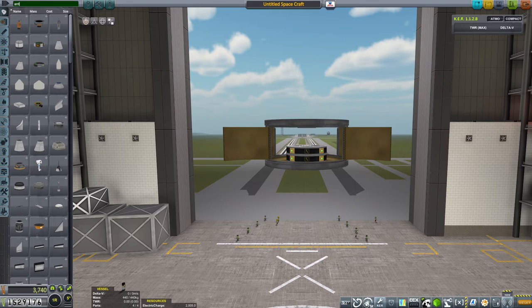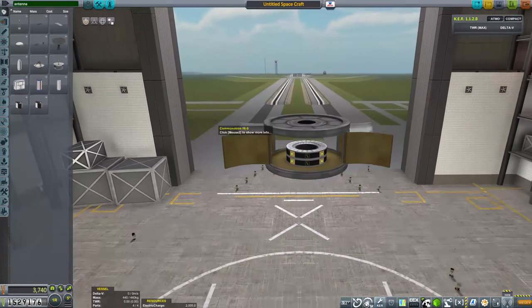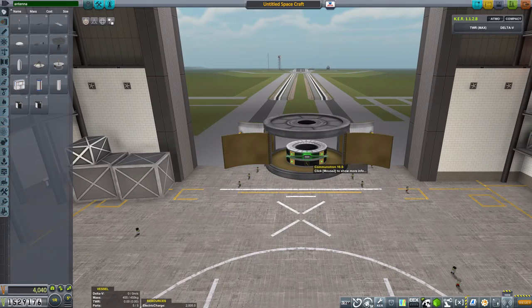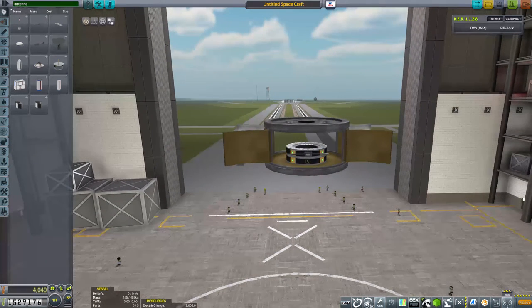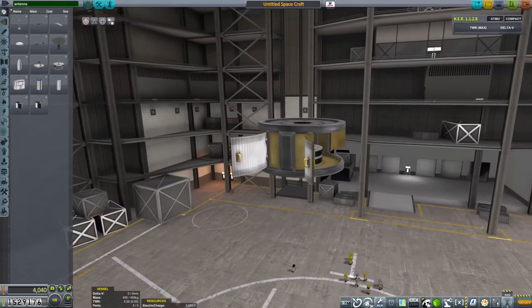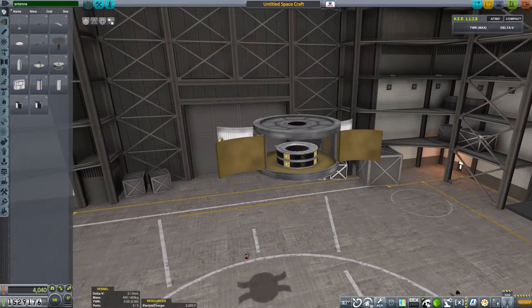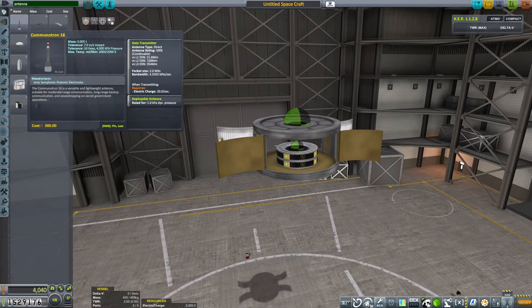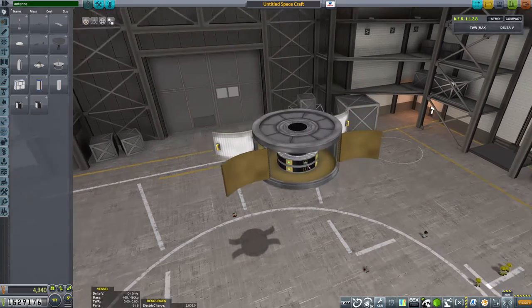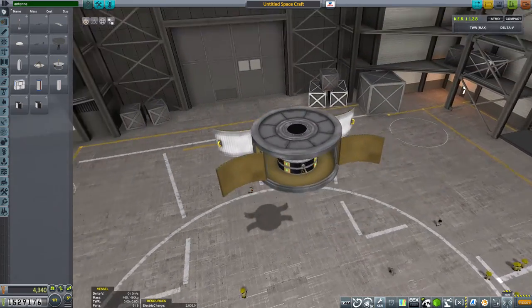We'll probably also need one or more antenna. Let's place one of those rigid Communitron 16s antennas against one of the batteries — like so. I've also got the editor extensions installed, which means we can now centre these parts against whichever part they're in, just with a quick press of the V key. Let's also put in one of these Communitron S. Now these will break if exposed, so we can put one inside the bay and then extend it if we need.